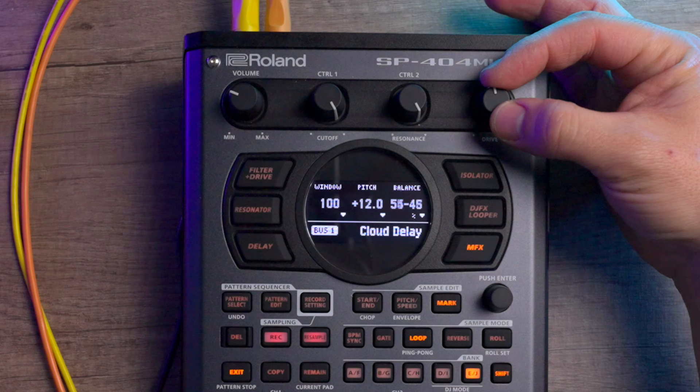I can't say enough good things about it, and it makes the SP404 not only a great sampler but a true effects processor to run other synths through in my setup, making it one of the most versatile machines in my whole arsenal.